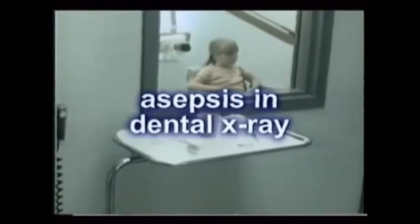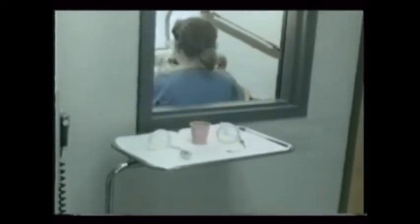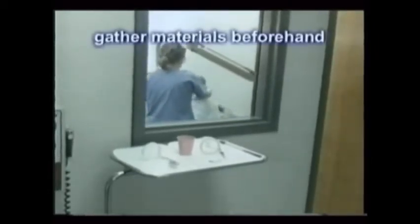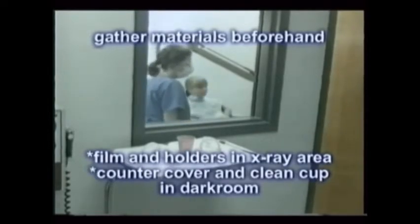There is a simple system of asepsis that is very effective in dental x-ray. It uses disposable cups and works all the way from the x-ray room through to the dark room. Basically, all needed materials are gathered beforehand — the films and the holders in the x-ray room, the counter cover and the cup in the dark room.